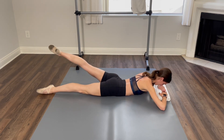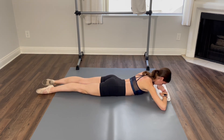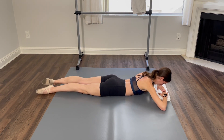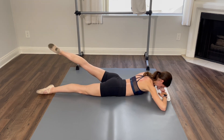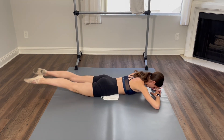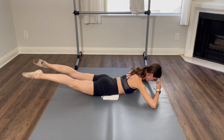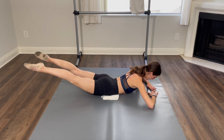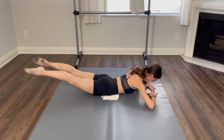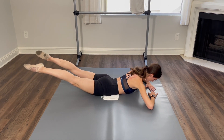Switching legs. And one, and two, and three, and four. You should feel your inner thighs and a little bit of your butt. Five, six, and seven, and eight. Here we go, both legs now going up at the same time. One, down — it doesn't have to go high. Two, down, and three, and four, and five, six. It's hard. Seven, keep going. Last one, eight, down.